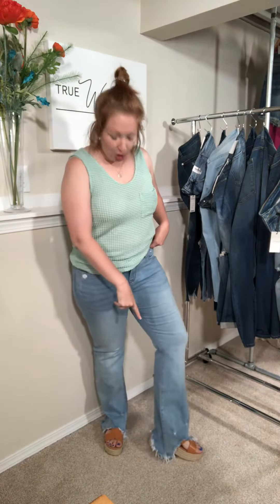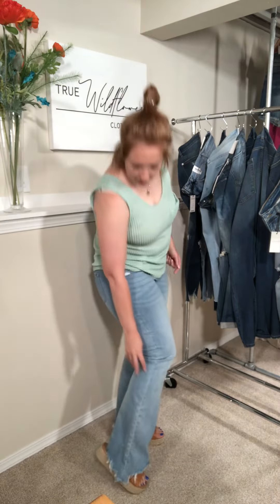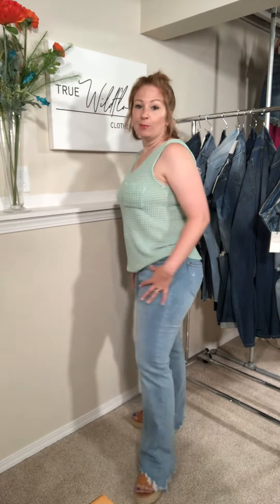Judy Blue boot cut jeans — I'm so excited! They are wider down at the bottom and they have a raw hem. Do you guys remember in the 90s when your jeans were too long and you just wore them until they were all worn at the end? It's like that. They're a little bit long for me — I have on these wedges — I'll probably cut them around the bottom to make them a little shorter, but they're so cute. Totally reminds me of the 90s.